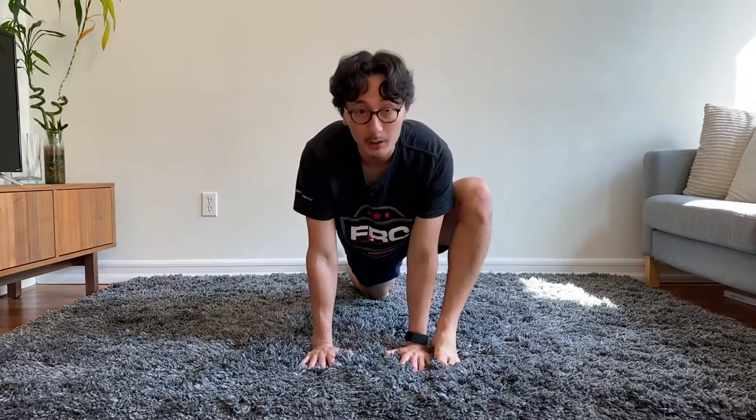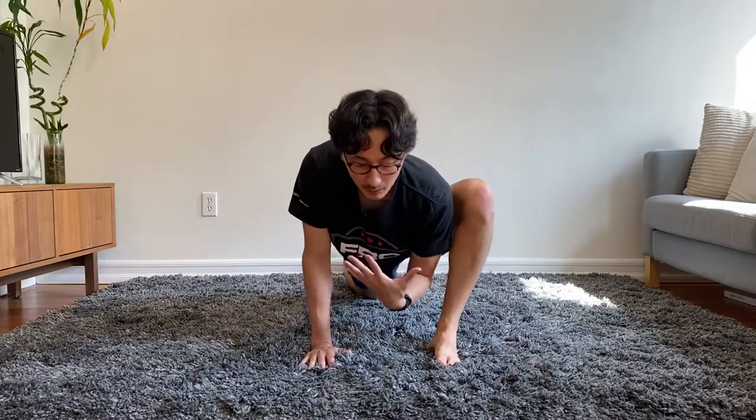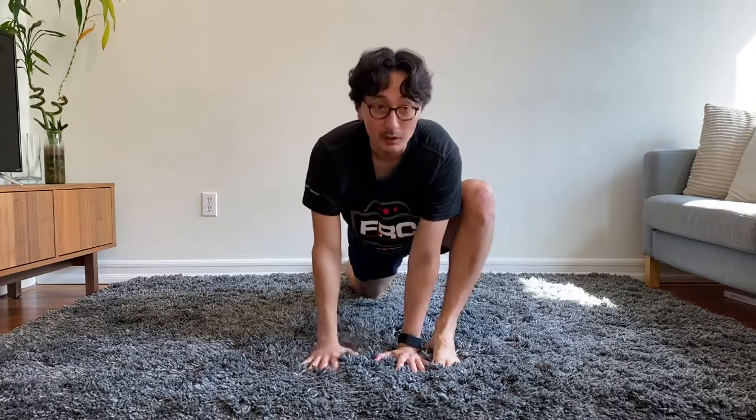So in this deep lunge, if I want to go deeper into the stretch, I simply just drop my belly button and my torso towards the floor — because if I do that, I go into more hip flexion.